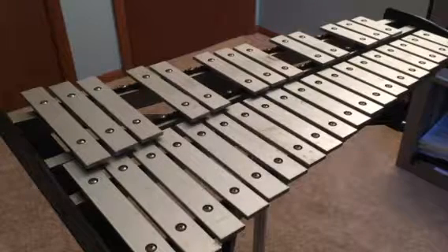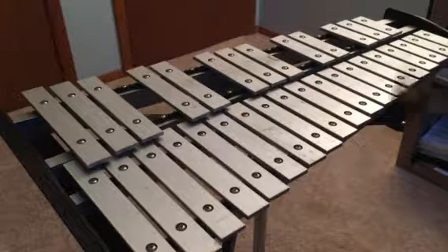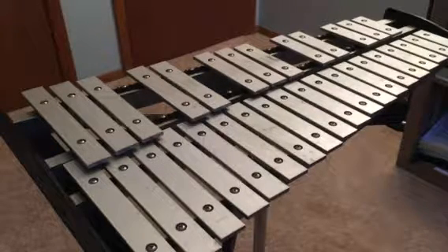This is your practice video for your D, your third note on bells. Remember that you should be alternating hands so that you're not going right, right, left, left, but you're switching right to left to right to left every time.